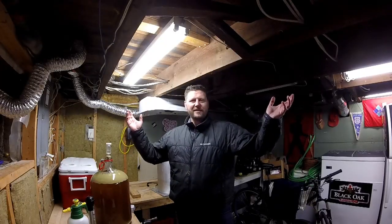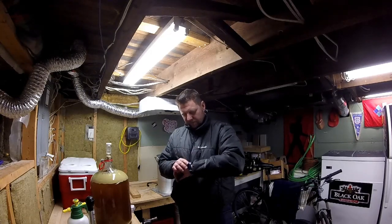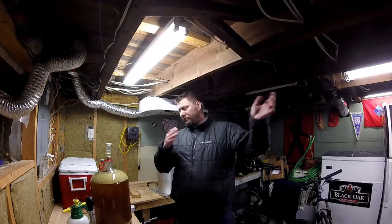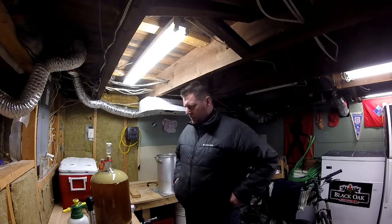Hey everybody, what's happening? This is Samuel from the Recon Match and Happy Homebrew Wednesday. It's actually Tuesday the 19th of January, so this will be uploaded tomorrow morning for Wednesday, January the 20th.